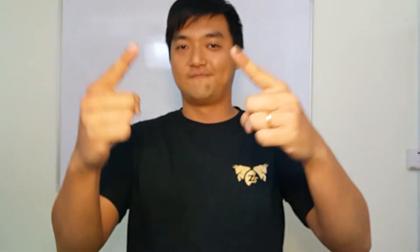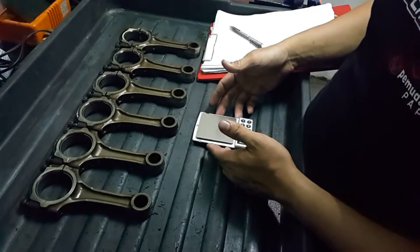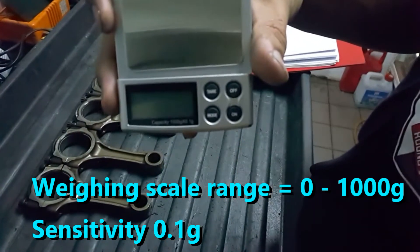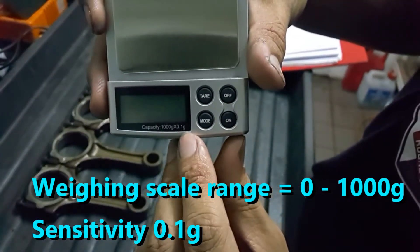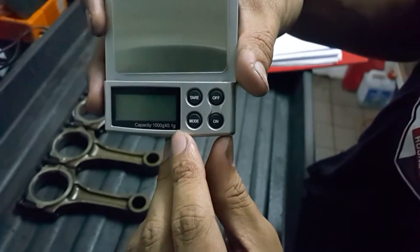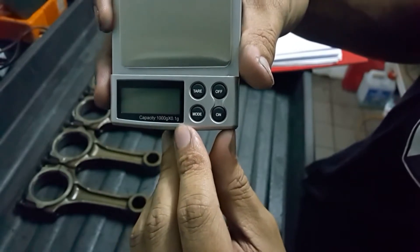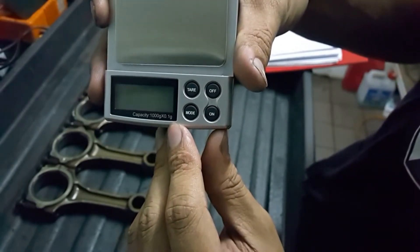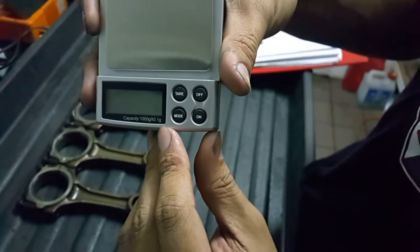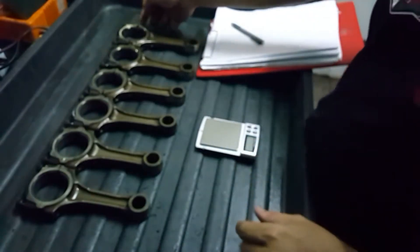Today I just got my weighing scale from eBay. It goes up to 1000 grams and has a sensitivity of 0.1 gram. I'm going to use this scale to see whether I can balance out all my conrods and pistons. I've already put marks on the conrods and I'm going to write down all their individual weights.